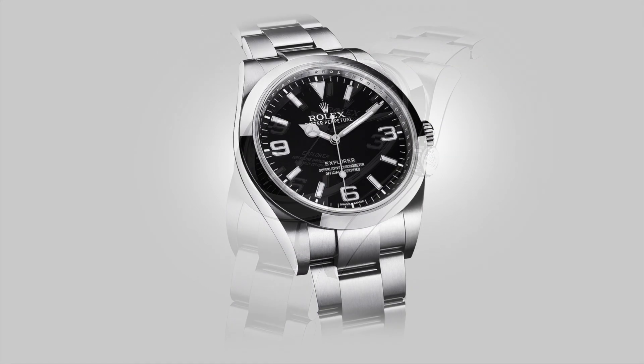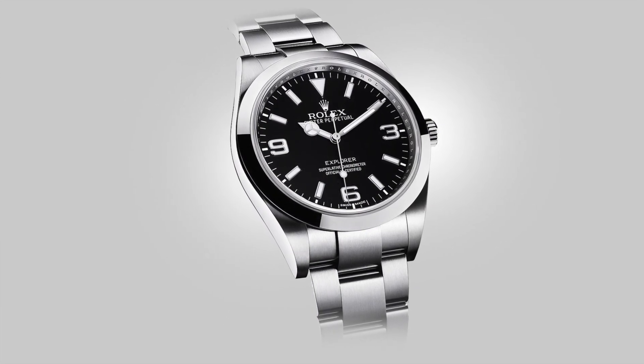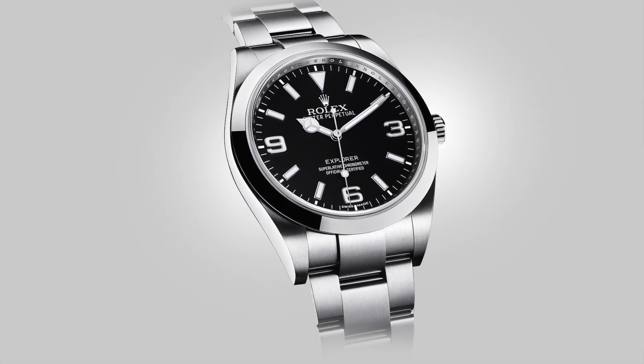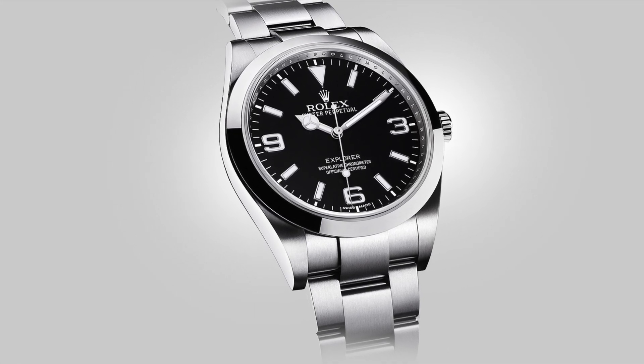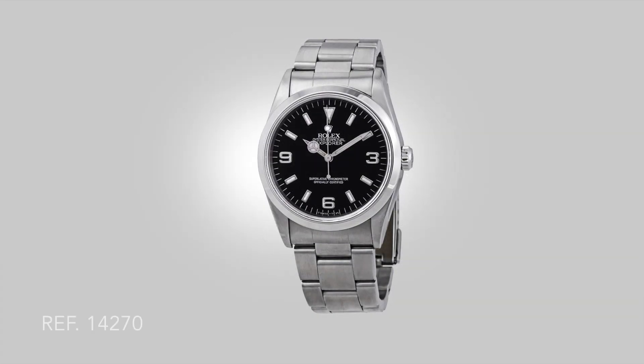It is fully brushed, unadorned, simple, sturdy, and robust. All of the modern improvements have made it all the more competent to be used as a field watch, or just as a great all-around instrument. And for our modern world, and what we ultimately require from a watch, the Explorer achieves more than most because of its versatility.